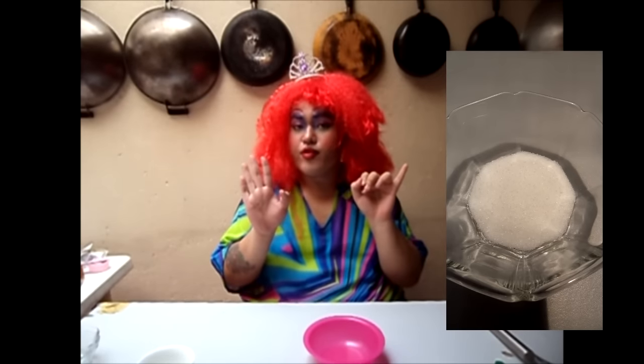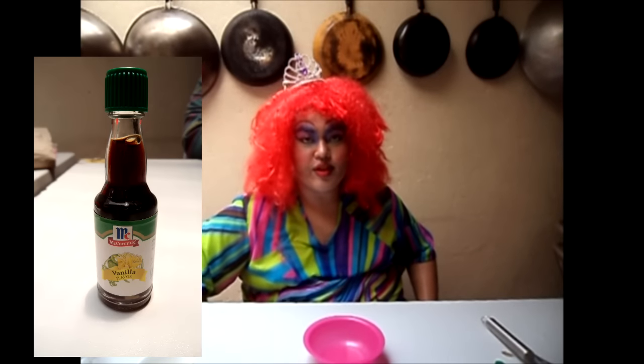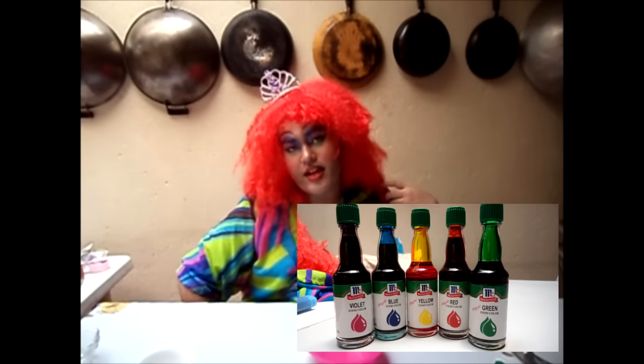So what we're gonna be doing today is a rainbow microwave mug cake. For this, what all y'all need is one fourth cup of flour, six teaspoons of sugar — sugar sugar — two tablespoons melted butter, one fourth cup of milk, some vanilla essence, and all them food colors that you own.